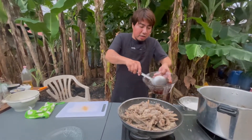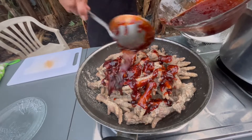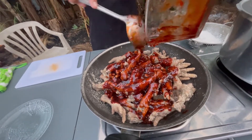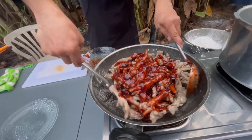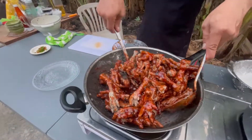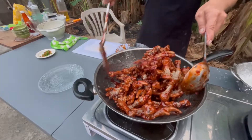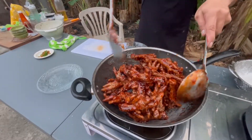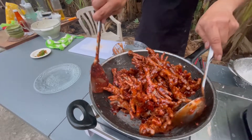Lalagyan na natin siya ng spicy sauce na ginawa natin kanina. Haluin lang natin ng mabuti para at least lahat ng part ng ating chicken feet ay makote ng ating sauce. After natin mailagay ang lahat ng sauce, kailangan natin i-mix. I-mix lang natin ng mabuti para lahat ng ating chicken feet ay talagang makote ng ating nilagay na sauce katulad nito. At ngayon, guys, really coated na talaga ng sauce ang ating chicken feet. Ready na para i-plate.